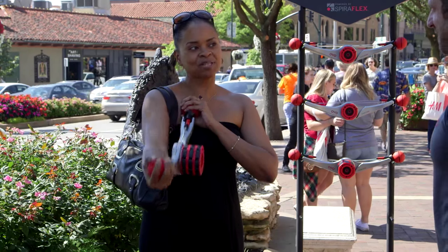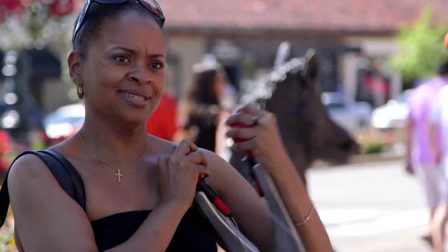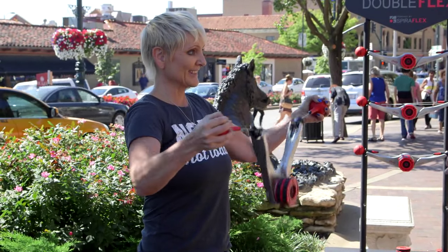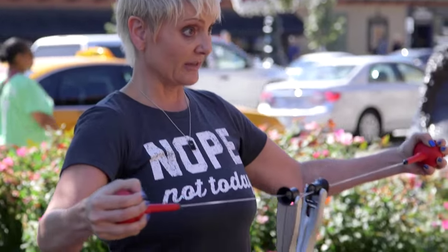A little bit more resistance. Yes. I can see myself doing this. Definitely. So this replaces weights. It's a good workout too — it really is. Very good workout. I love resistance training. I think it's perfect for someone my age. And I can feel it — no doubt I can feel it.